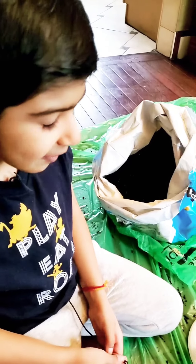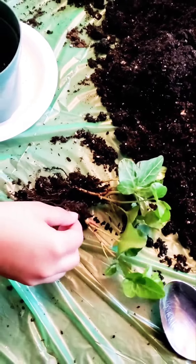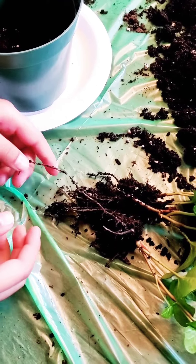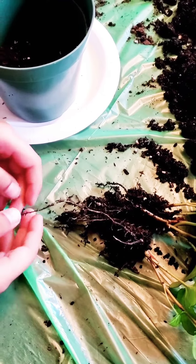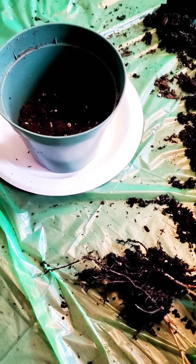So today we're going to pot an exotic angel for my home. We're going to put these roots inside the soil and they're going to eat nutrients and we're going to get oxygen.